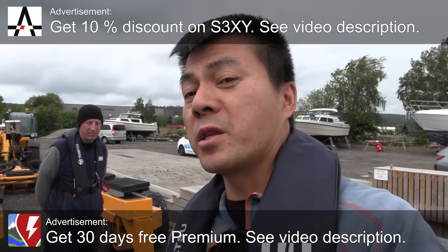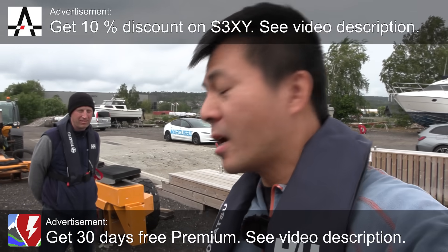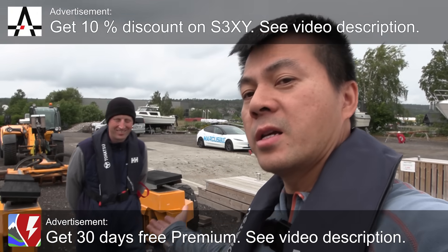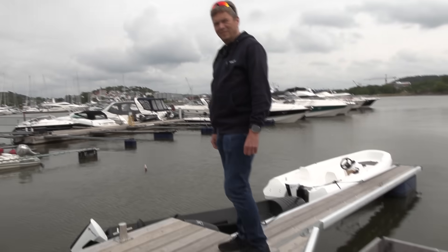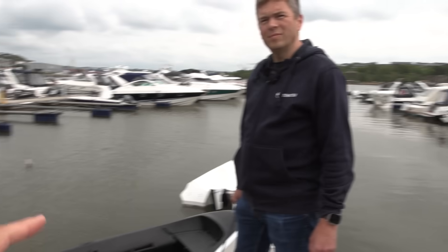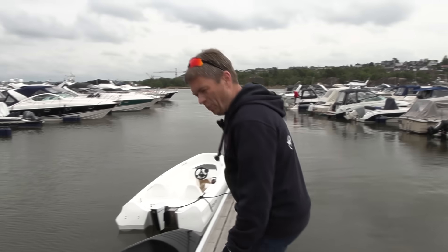We're now at Fredrikstad today and we're here with Marcus Biel. He's a boat enthusiast, so we're going to check out electric propulsion for boats — an electric outboard. Marcus will just be in the background. Let's see, it's that white boat over there. Let's have a look at the white boat.